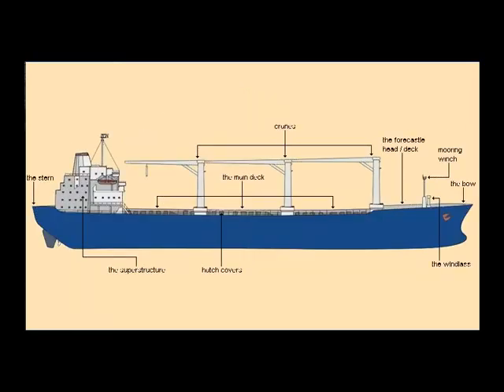On top is the navigation bridge, in the past often called the wheelhouse. A modern navigation bridge is an integrated workspace, which includes workstations for navigating and conning the ship, chart desk, and the communication workstation, earlier called the radio room. On the sides are the so-called bridge wings to improve visibility from the bridge. On top of the navigation bridge is the main mast, with the radio antennas, navigational and signal lights, and radar scanners.